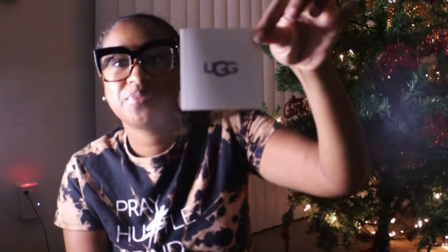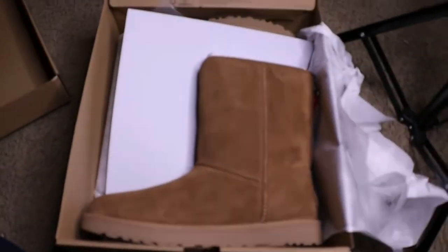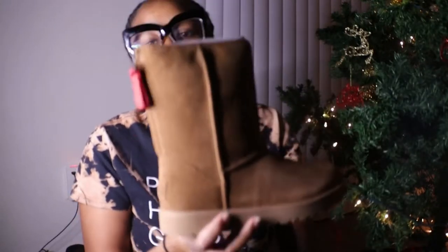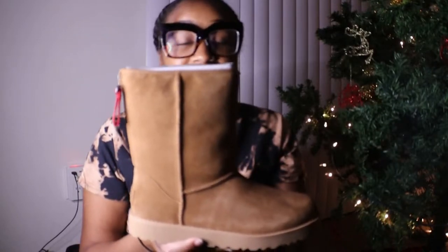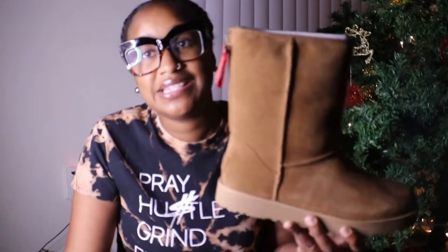I'm gonna show you — so these are the beauties. I decided to go with this chestnut color and this style because it goes with everything. I needed something comfy and something that was going to go with most of my outfits, so I landed on these.